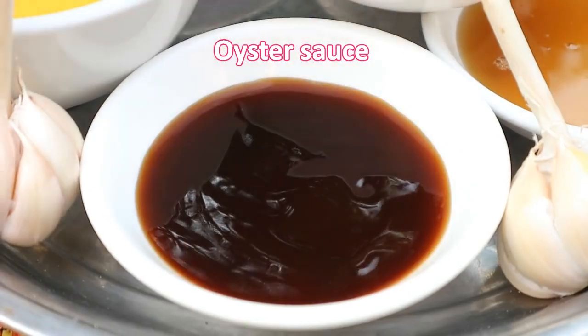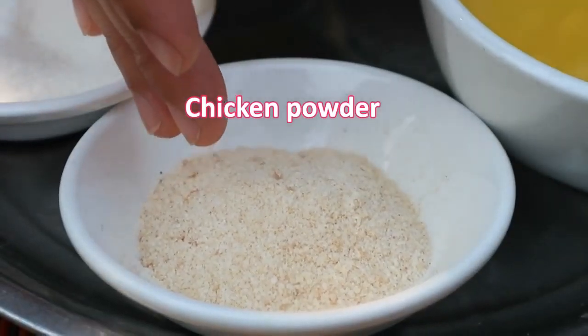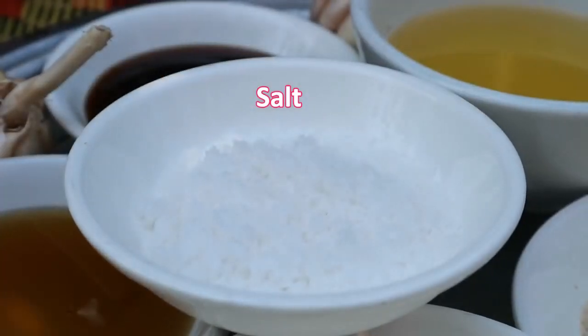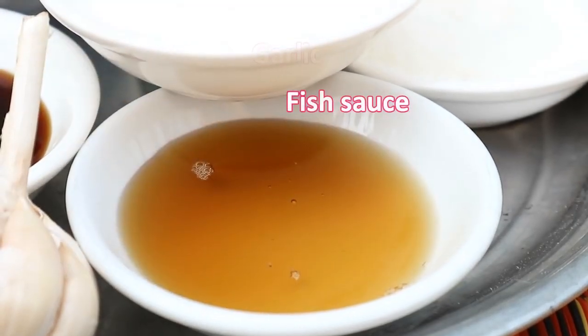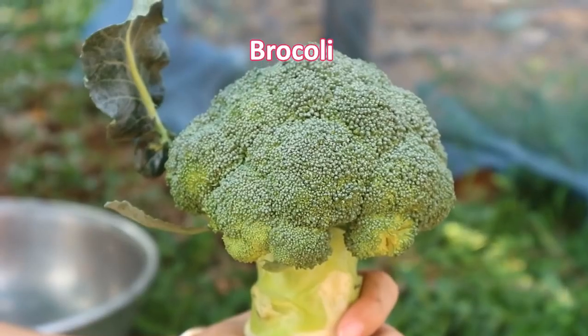The ingredients are: oyster sauce, soybean oil, chicken powder, sugar, salt, fish sauce, garlic, broccoli, and tamarind.